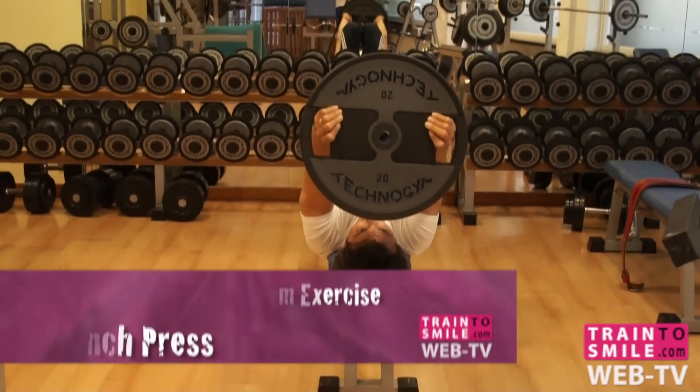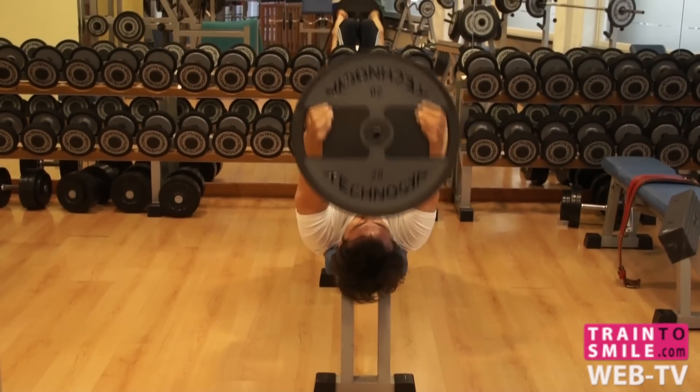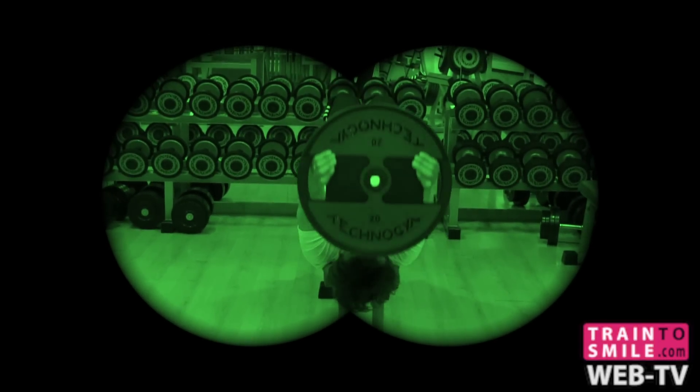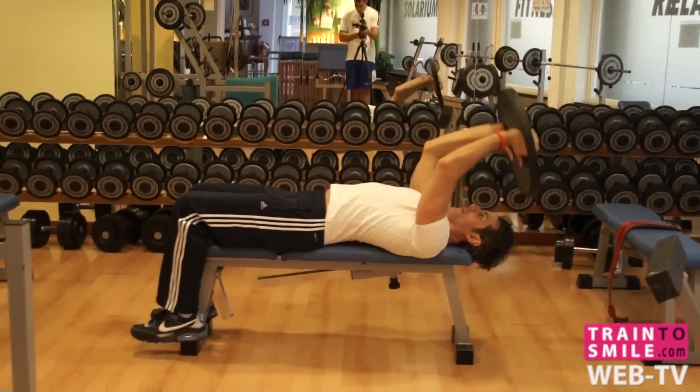Pointing your elbows always to the ceiling, slowly lower the plate down to your forehead, raise the plate back at the start position, tight your abs and keep your back straight.